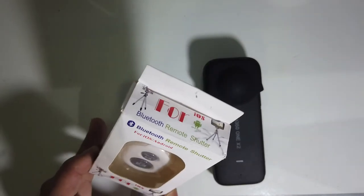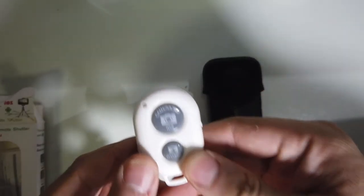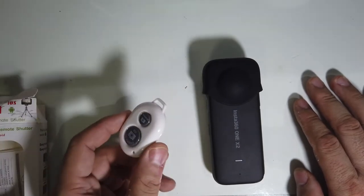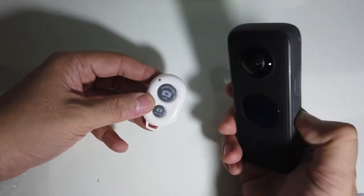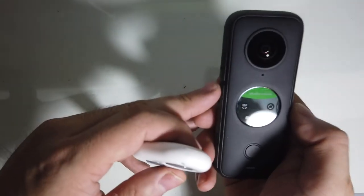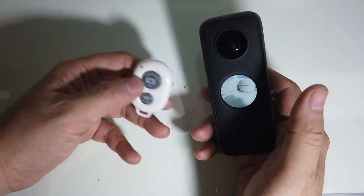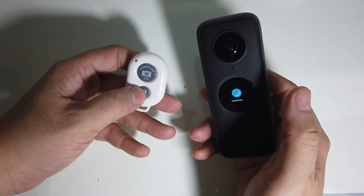I ordered mine from Lazada. Here's the packaging — you just pull it out and it's got this distinct camera/360 button on it. I found that it does work with the ONE X2, at least partially — I'll get to that in a second. You power it on, enable Bluetooth, and you can see it paired. Here we have the Bluetooth remote and the X2 — it really does work with Bluetooth.